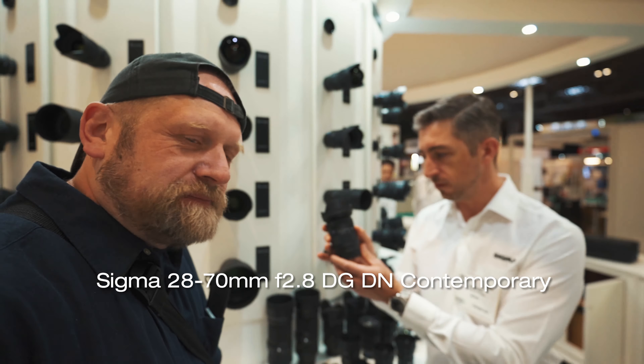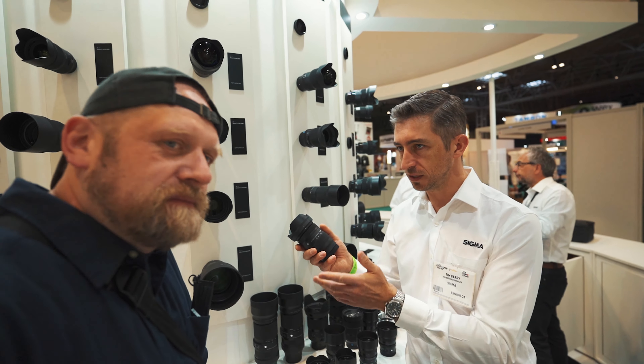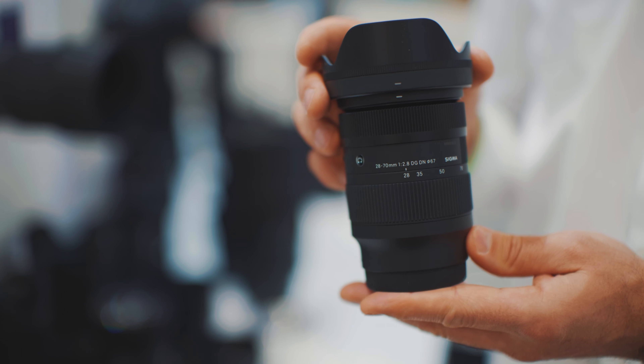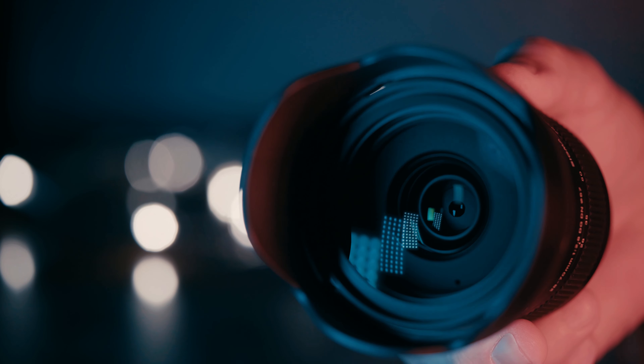That's our newest standard zoom, full frame. It's similar to our 24-70 — it's an F2.8 constant aperture, but it's quite a bit smaller because it starts at 28, which enables us to get the size down. There's also a review on my channel — there's a link below.